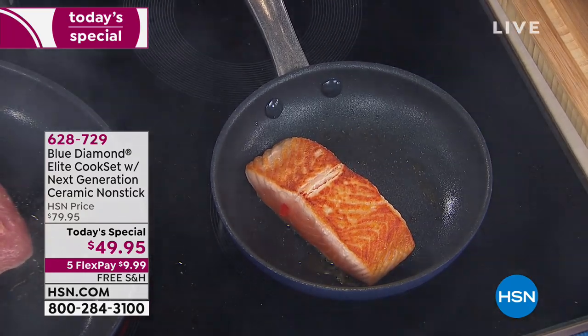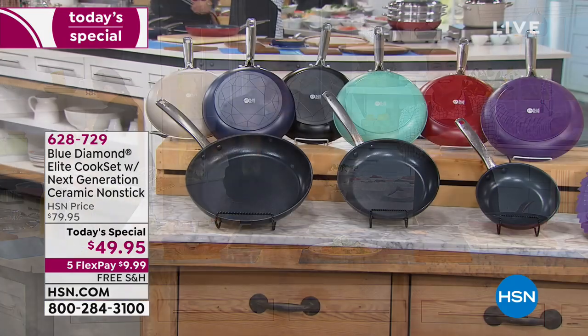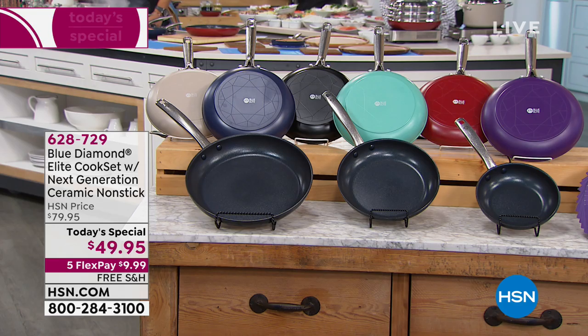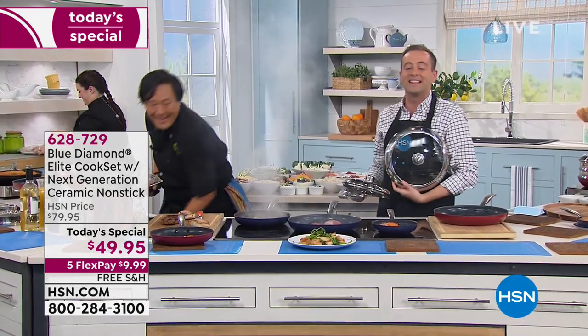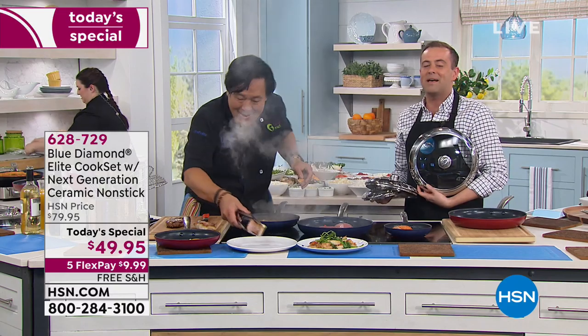I just got probably the most important news flash of the night — our producer Steve ordered a set in the turquoise. I love it, Steve! Now if he could just cook, he'd be all set. Guys, I do want to let you know we have a special on the three-piece lid set. If you want to prevent the splatter and keep that sizzle restrained, you absolutely can. These are beautifully made.